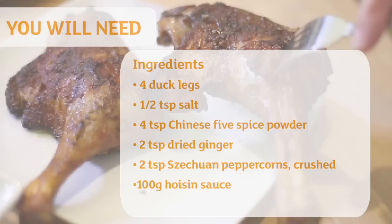Hi, I'm Sally. We asked you if you'd like me to cook either duck à l'orange or crispy duck cheat style. Well, thank you to Deborah, Gordon and Susan on Facebook and all of the other Facebook fans — you chose crispy duck. So here it is, and these are the ingredients you're going to need.